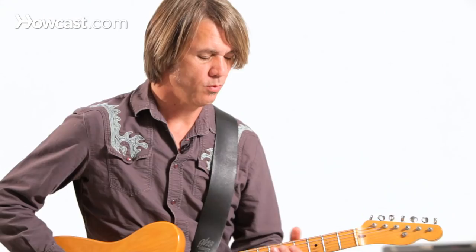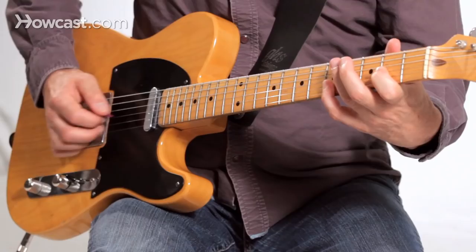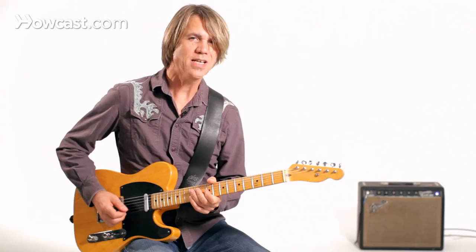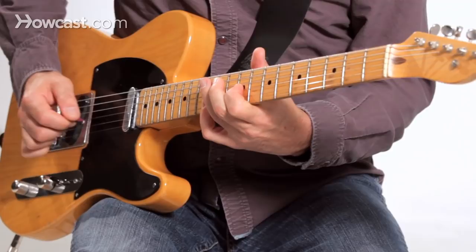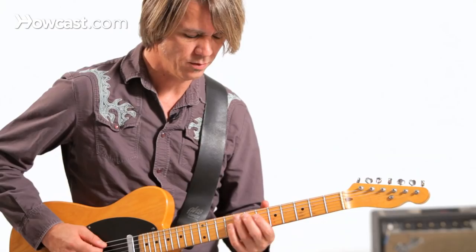Let's take a look at how we can create some pedal steel-like licks on the electric guitar. We've got some easy bends that we can do. If we add some lines, some little melodic lines to lead up to that, something like this would work.